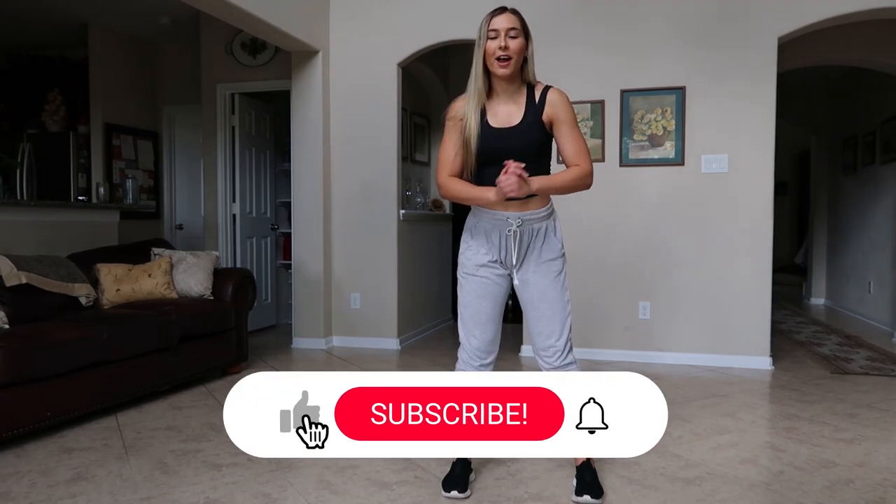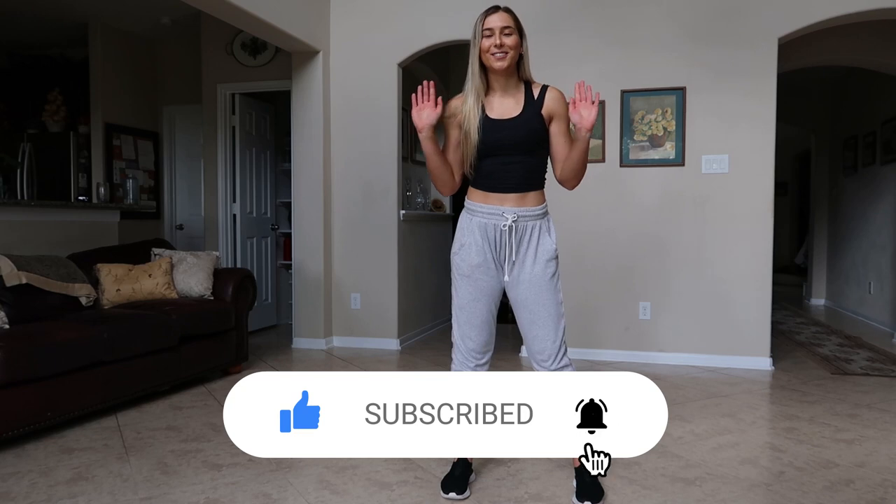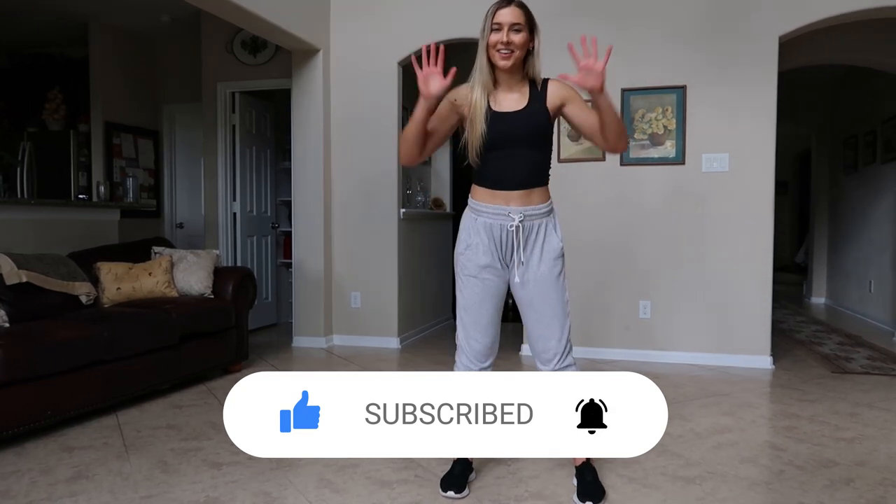Thank you guys so much for watching. Make sure to subscribe and click the little notification bell if you want to be notified — I post new videos every single week. Give it a thumbs up if you liked it. Bye!